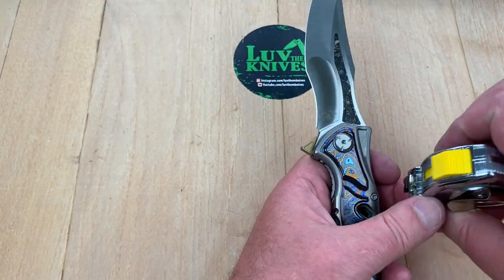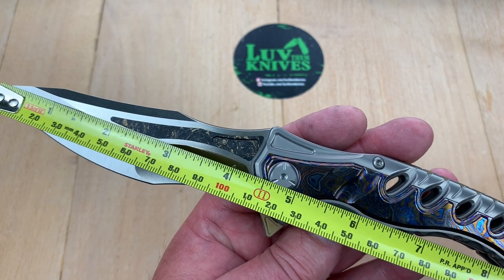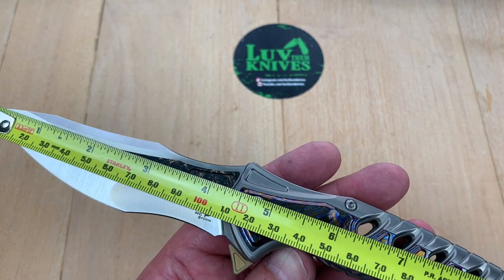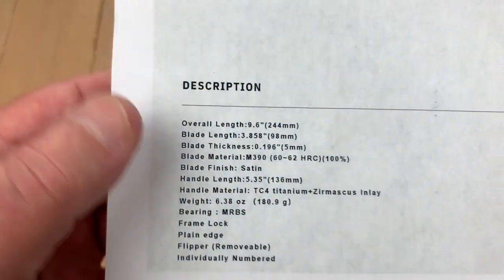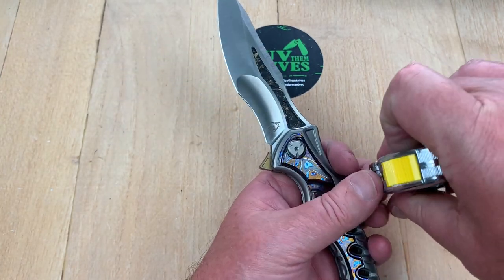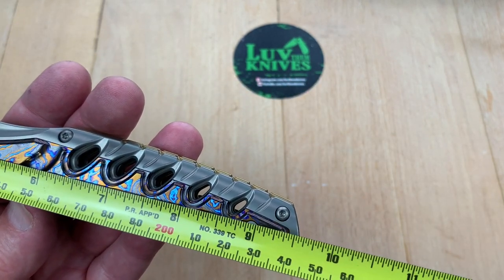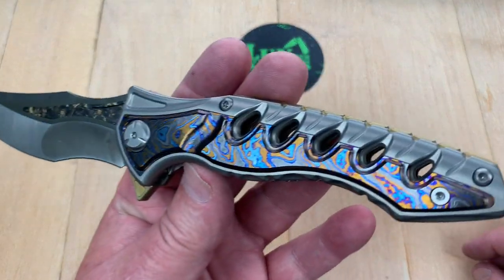This thing barely fits in the picture. They said 3.8 inches blade length — what would you say? How about 4.3-something? I'm measuring 4.35 inches, about 115 millimeters. Overall length is 9.5 inches. They said 9.6. They said 3.8 inches — wrong. I don't know why that happens, but I think they're afraid it'll be considered illegal if it's at or over 4 inches. It's a monster knife — 9.55 inches, all of 24 and a half centimeters.